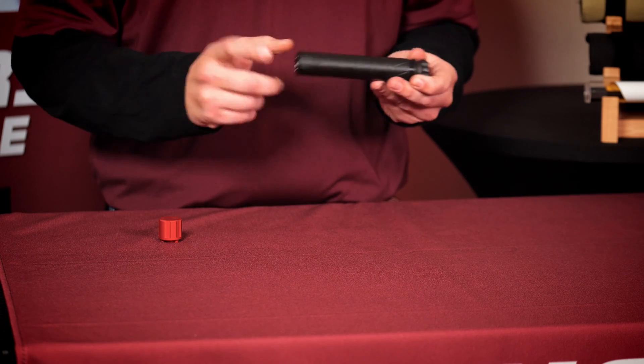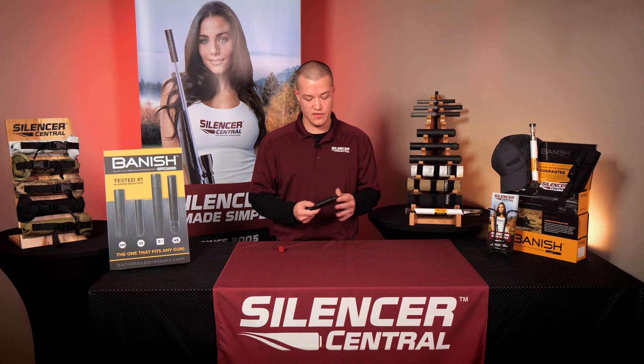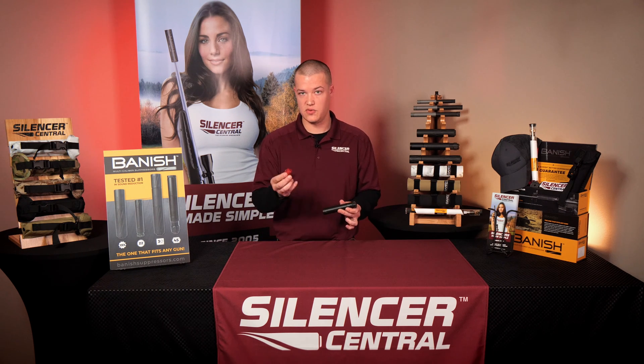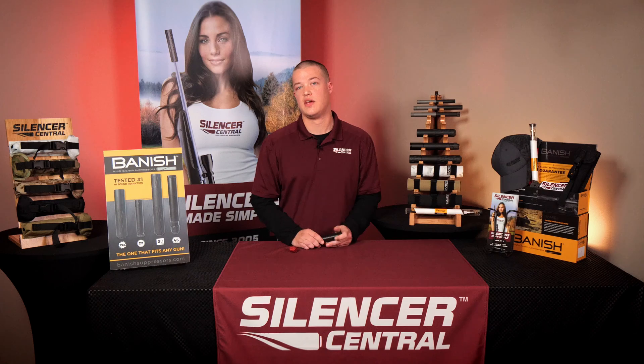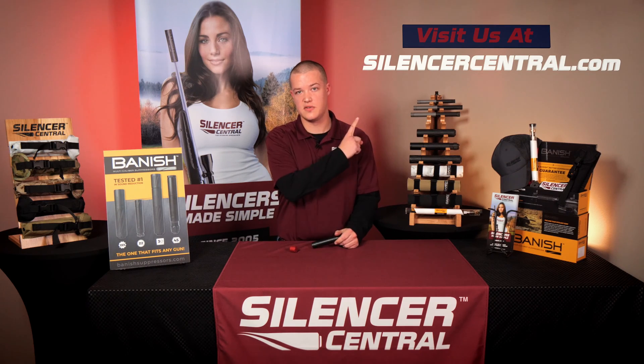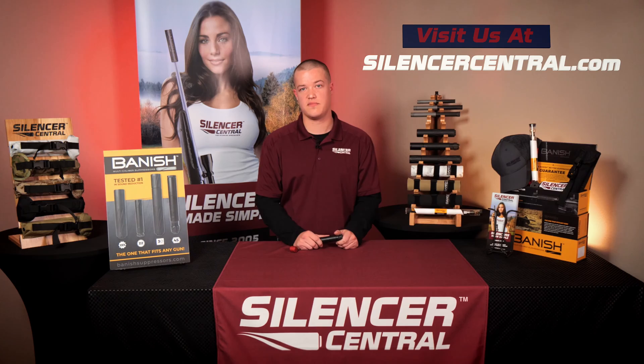If you did end up having to take the end cap off, you won't be able to use your hand when you put it back onto the suppressor itself — you'll use the tool we supply to make sure everything seats itself nice and tight. Make sure you check us out at silencercentral.com, and we appreciate your business. Thank you.